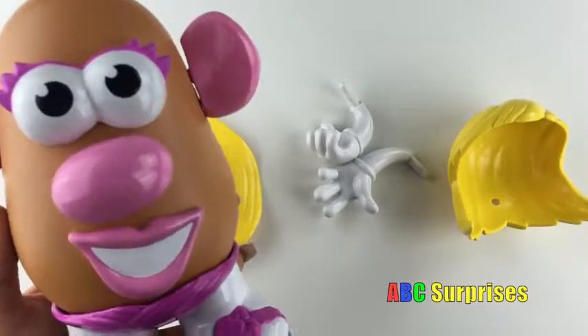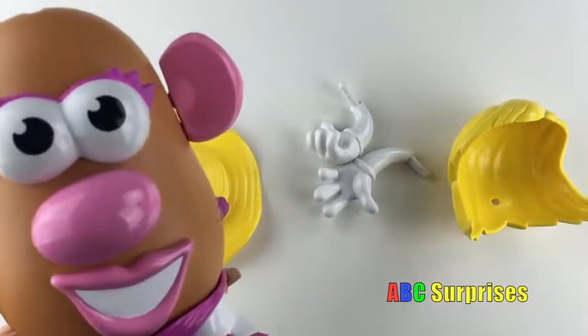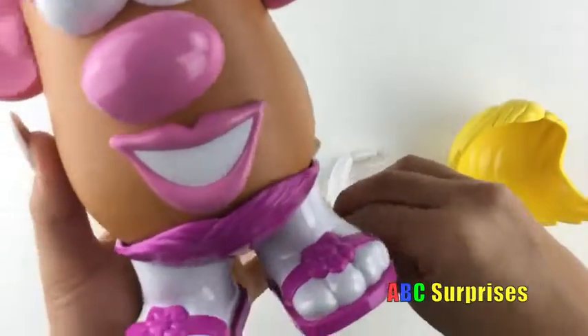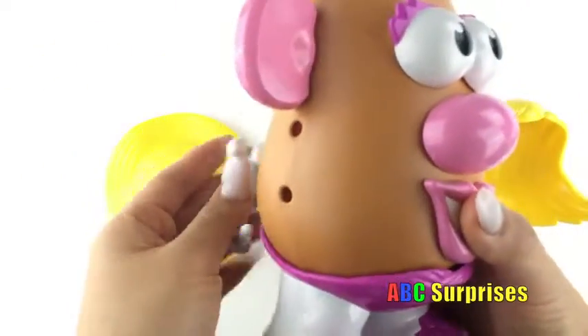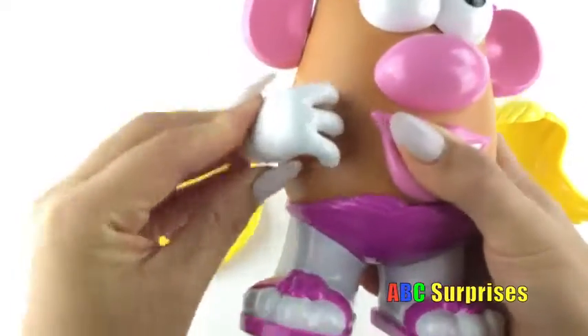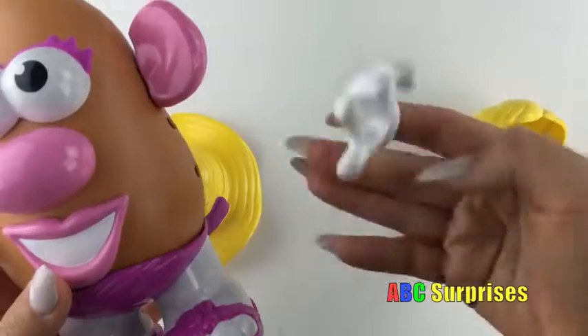Can you find her hands? There's two of them! That's right! This is one of them, and it goes on this side!